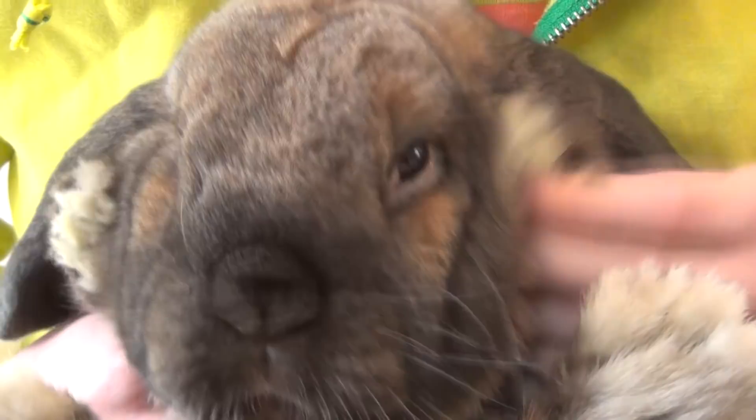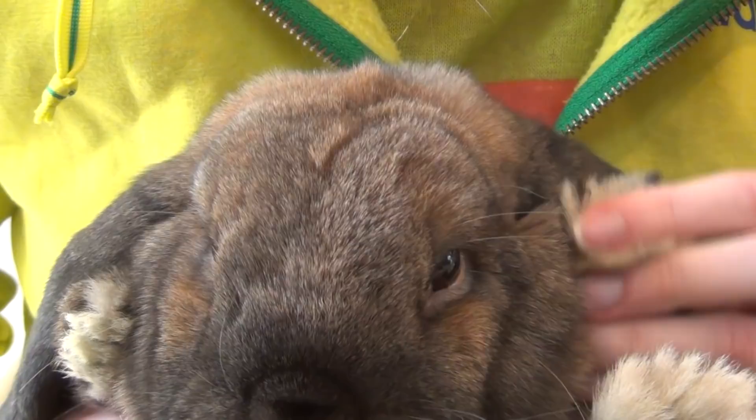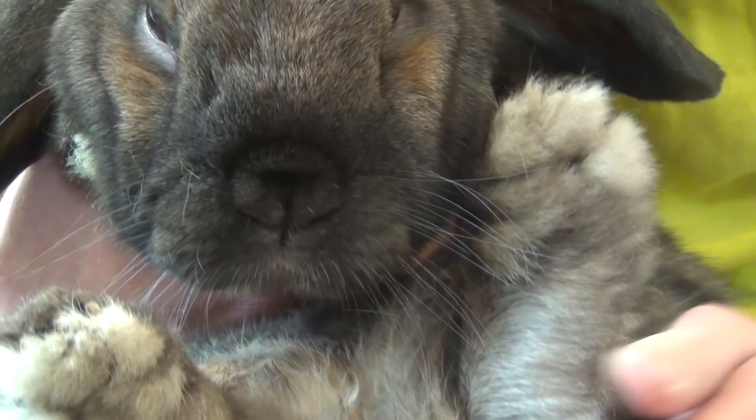Normally when you look there and your rabbit has sore hocks, there will be a red bubble. As you can see with Mocha, he has a ton of fur on his hock, which is really good, and there isn't much of a bald spot at all. There is still a bit of redness, but that is okay as I am still treating it.